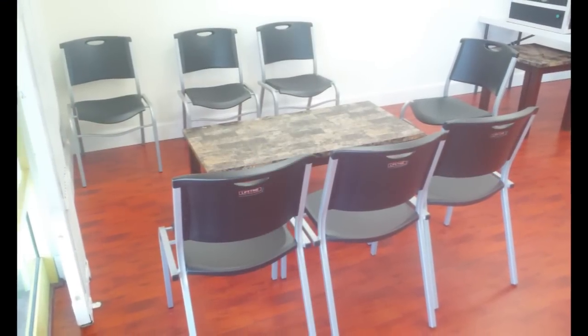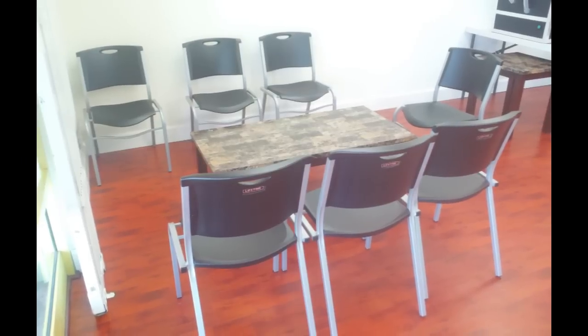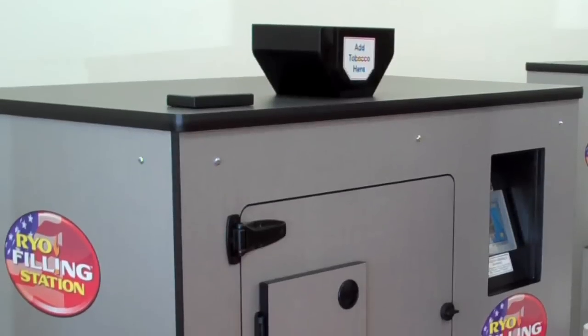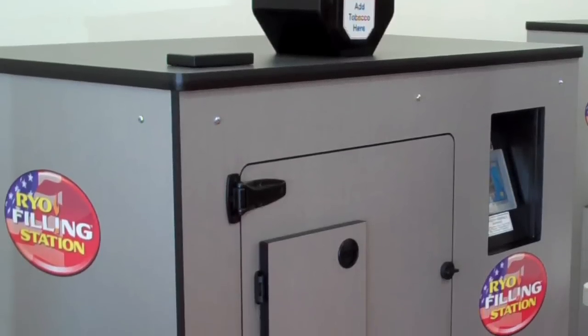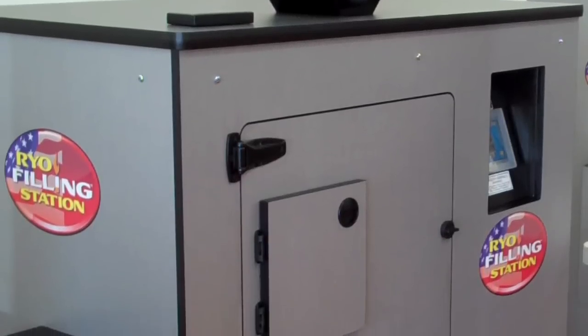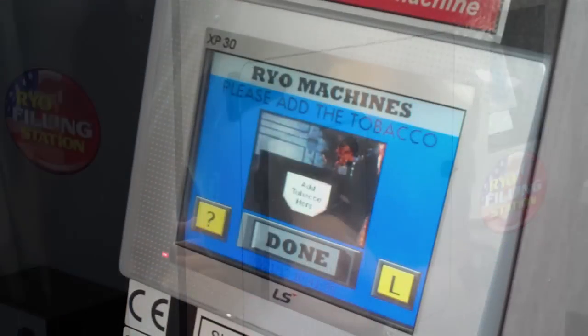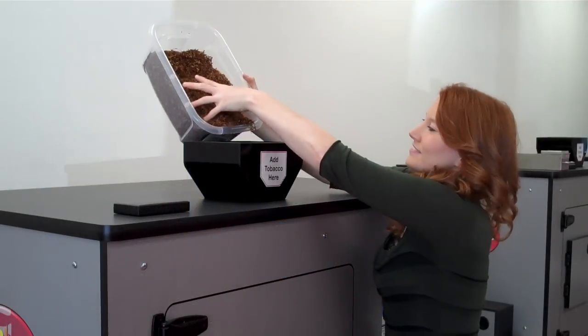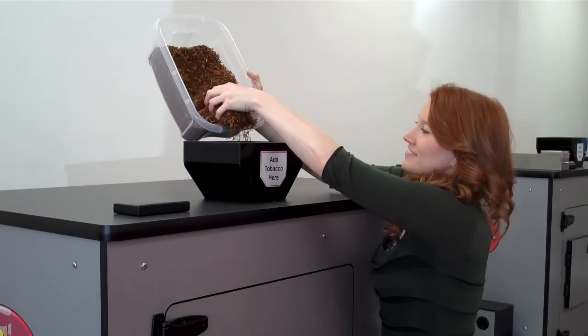If there happens to be a short wait, you're welcome to enjoy some refreshments in our lounging area. The RYO station is incredibly easy to use. When you walk up to the station, you'll want to check the touchscreen to make sure it's ready for use. It will be asking you to add your tobacco. You'll add your tobacco to the loading chute on top.